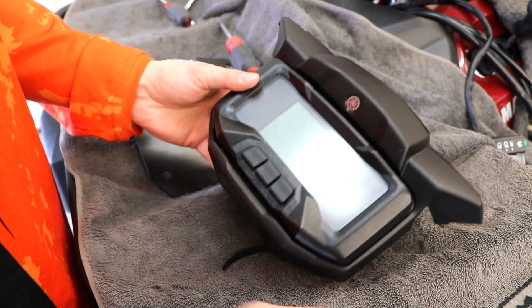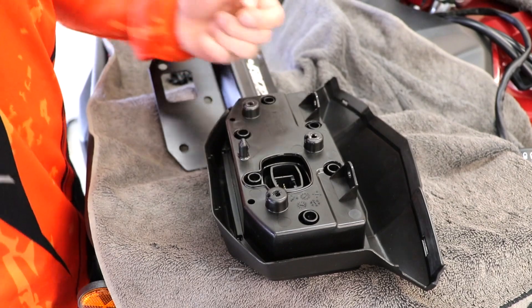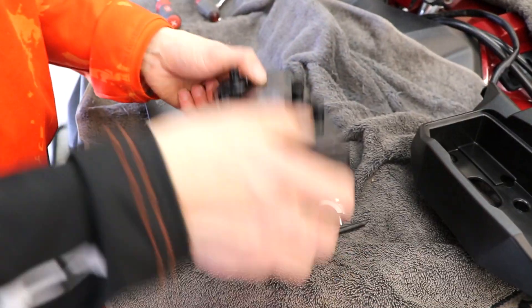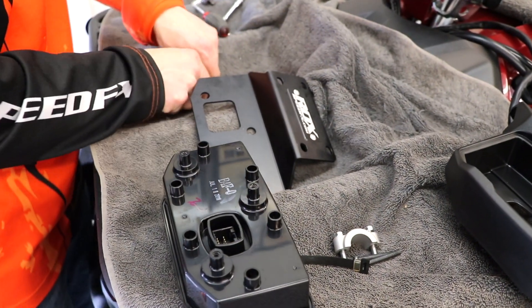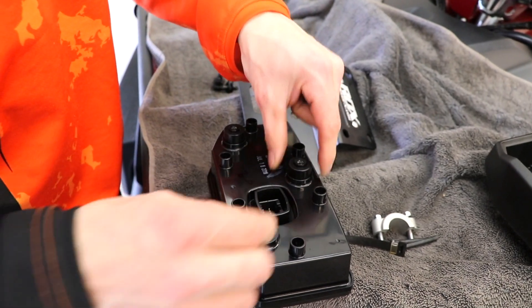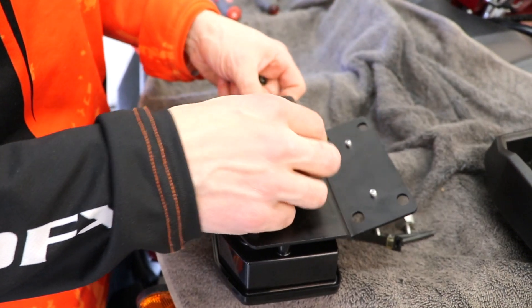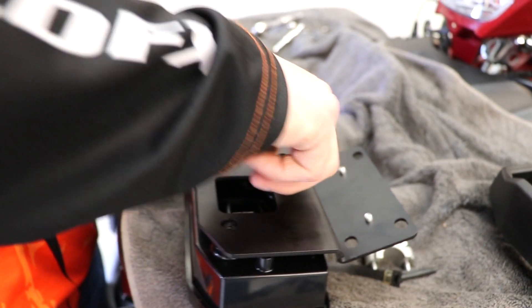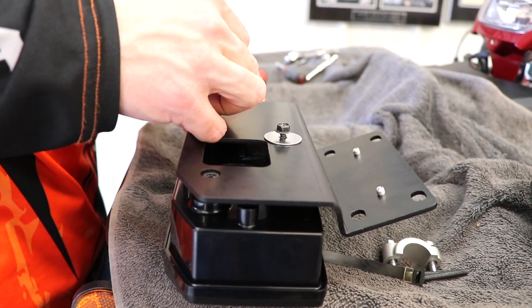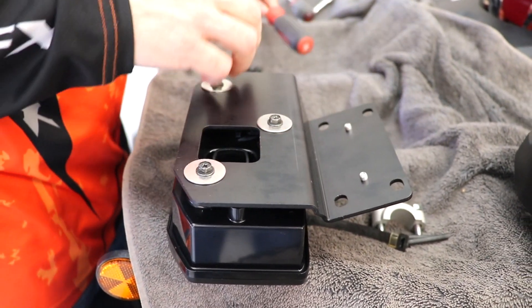Now take the speedo assembly out of the plastic it comes in. Flip it over — there are three Phillips screws right there. Take the plastic off and you've got your speedo assembly. Now it's time to put it on the ROX dash panel. On the backside, place the three aluminum spacers we provided onto the speedo assembly, then set our dash panel on it. Take the washers we provide and put them on with the original Phillips screws. Get these installed and tighten it all up. Don't over-tighten as they just go into plastic — just snug them nicely.